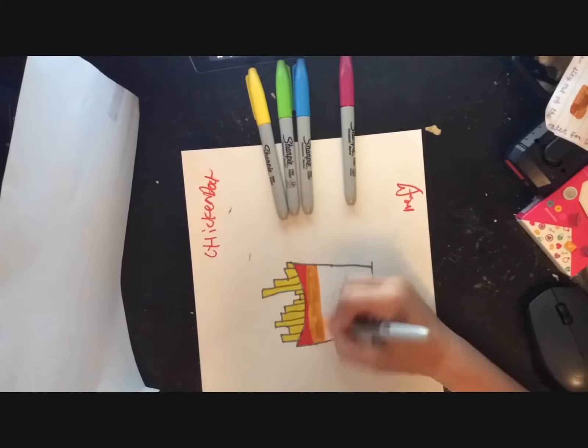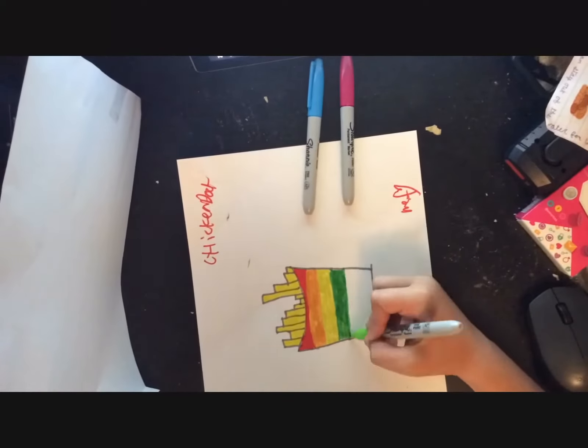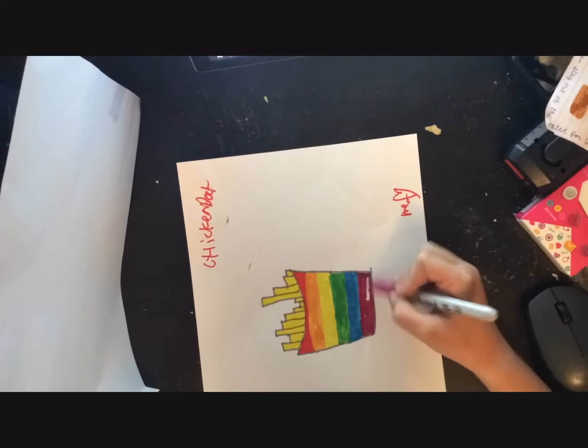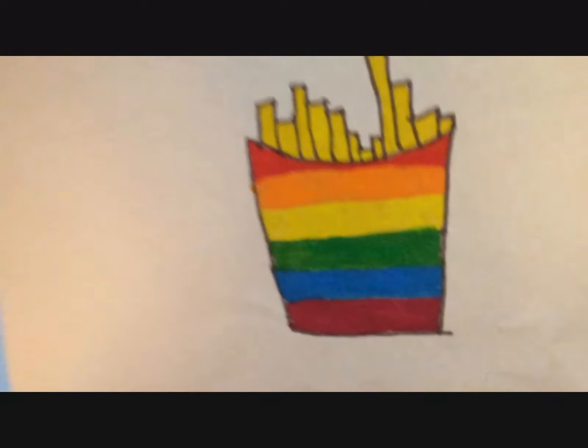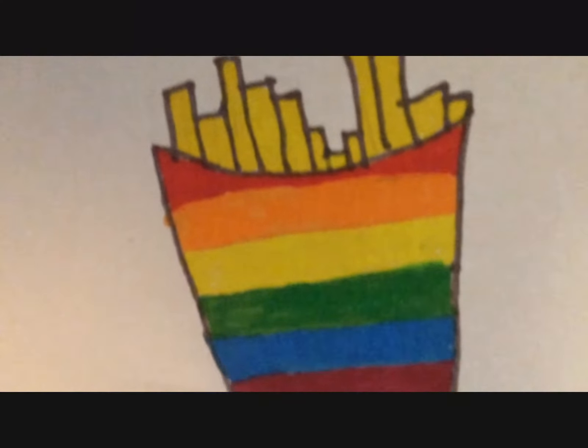Here you can see I'm making her rainbow fries. Thank god she made them like lines and not blended, so here you can see I'm adding those in now. Close up — you can see that. Hopefully that looks cool. There are the fries.